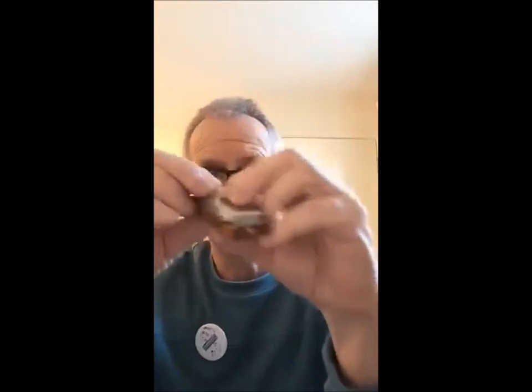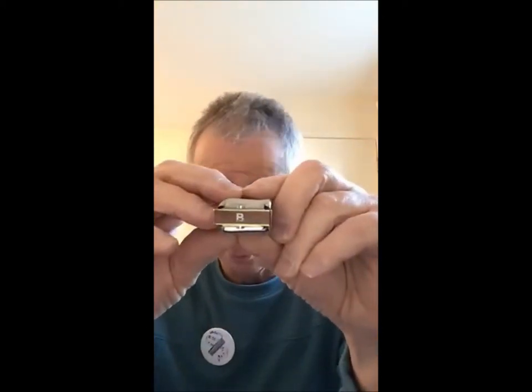The way you find the key of the harmonica varies. The key in this case is right at the end — that's on the Blues Harp. But on other harps, they have the key on the metal cover plate at the end. You can see that's a D.